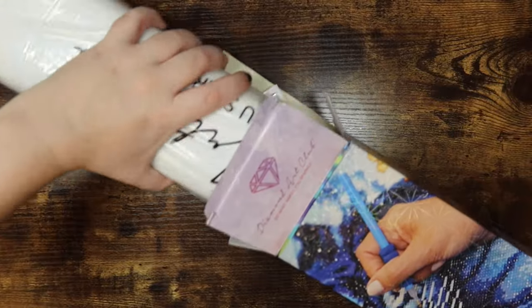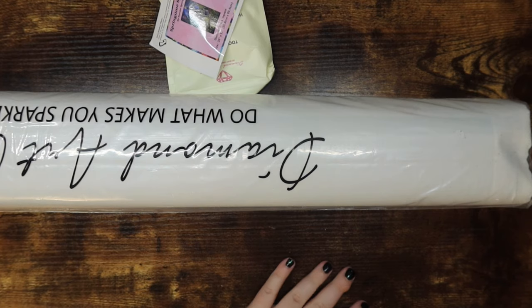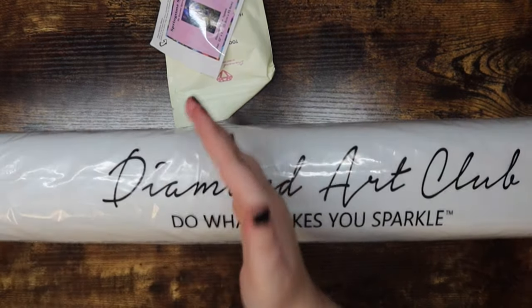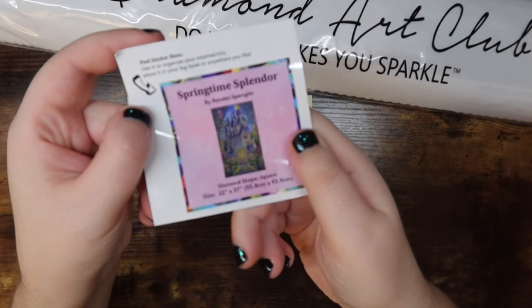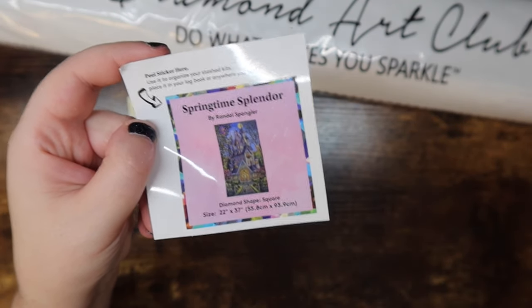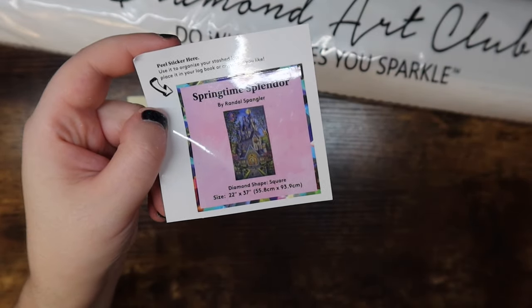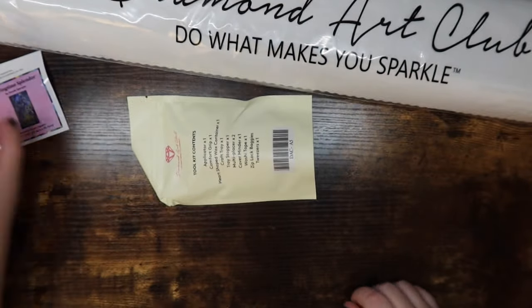We're going to take out this beast of a canvas. The whole canvas did fit in the box, so I'm going to put the box to the side. The canvas is heavy, and I think all of the drills are on this side because when I lifted it, it was kind of top heavy. All Diamond Art Club kits come with this little tiny sticker — it goes on the side of your box if you want to open your kits before you work on them and store them, to figure out what kit you have. Or you can put it in your diamond logbook, which is what I do.